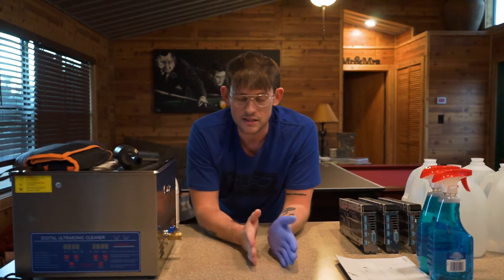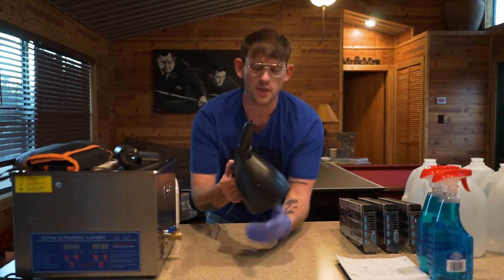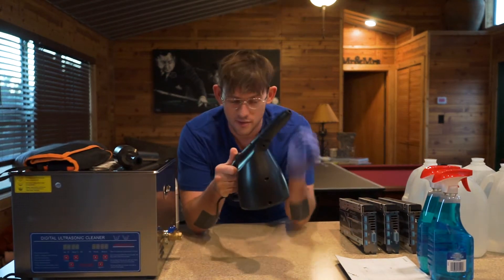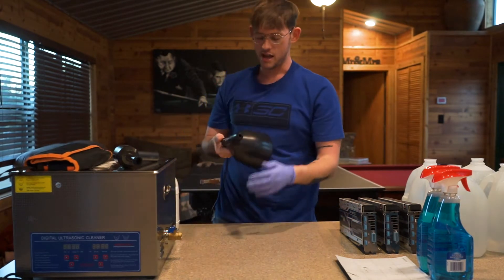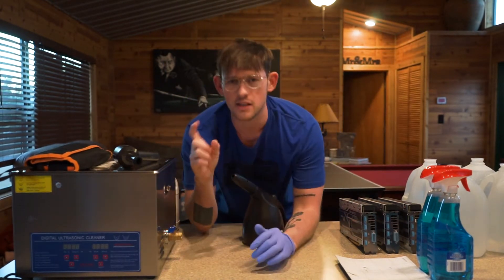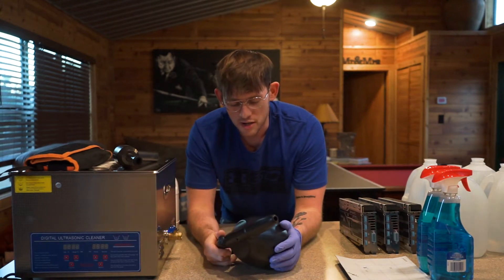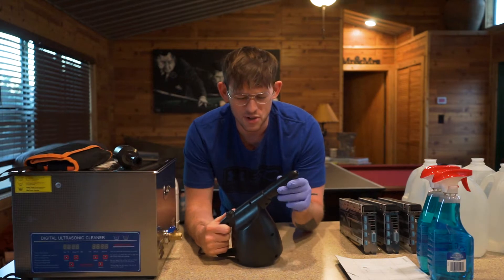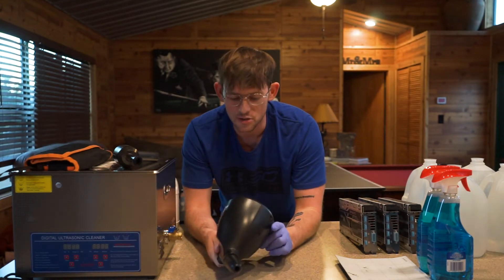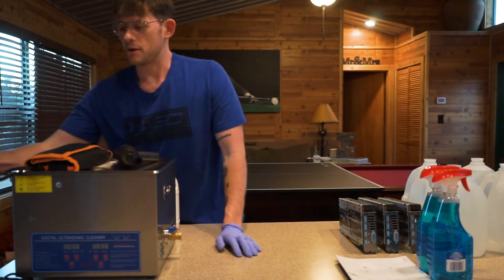We're going to start with the least invasive to the most. The least invasive starts off with just using a fan and cleaning this out as best you can. You can also use the compressed air cans that you can get, but they're disposable and in the long run you're going to go through a lot of them. This fan is super strong and more of an upfront cost, but in the long term it will be better.